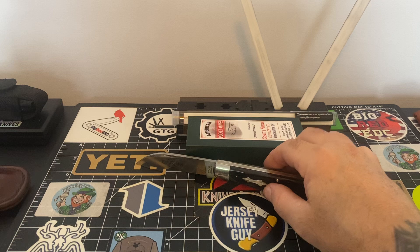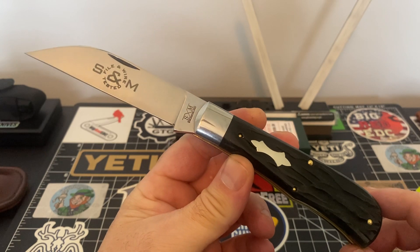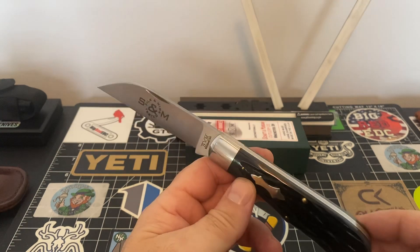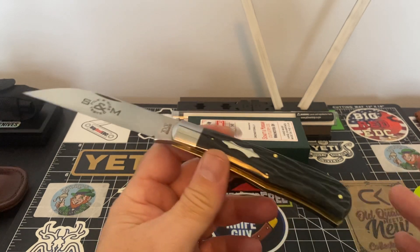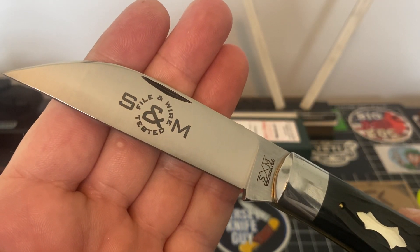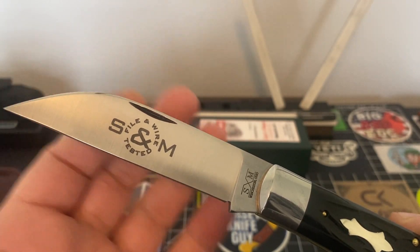This knife here is a very large knife. I did not see this knife being this big — I don't know how I missed it, but it was a welcome surprise. When I opened the box I said, what could be in here? I didn't know what to expect. We'll start down here on the blade. It says File and Wire Shatton Morgan tested. Normally they do their blades like that — they stamp them like that.